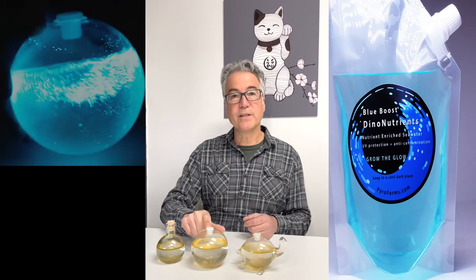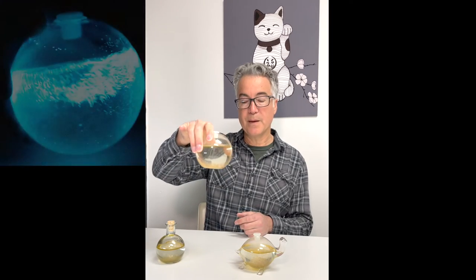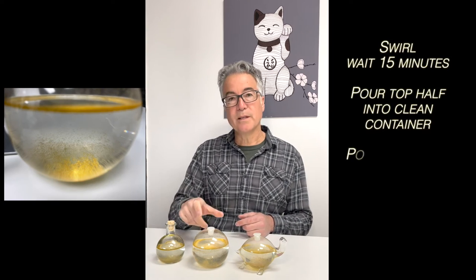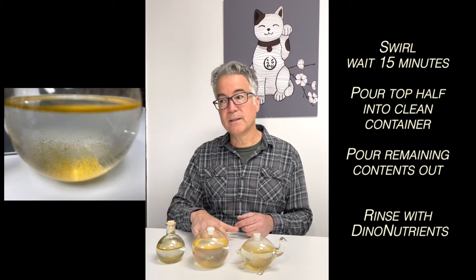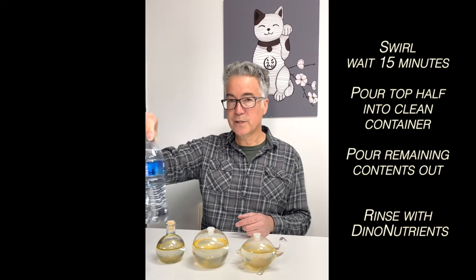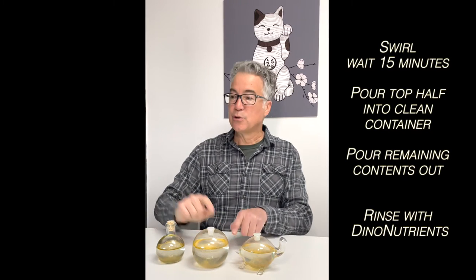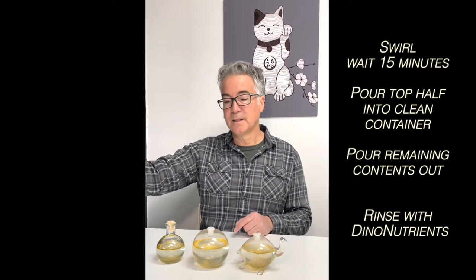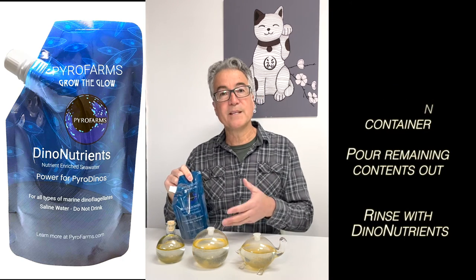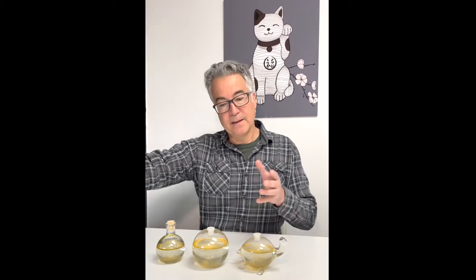For the second option, we're going to use the bioorb. We're going to try to remove some of the debris — there's some debris at the bottom, maybe hard to see on the camera — but we're going to rinse that debris out by first swirling the bioorb, letting it sit for 15 or 20 minutes to let the debris settle, and then we're going to use an empty water bottle. We'll pour off the top portion into the clean empty water bottle, then use dino nutrients to rinse out the remaining debris in the bioorb, and simply repopulate by pouring the contents back in.